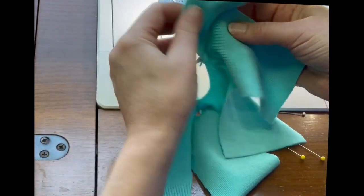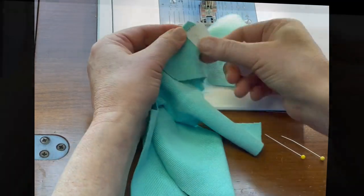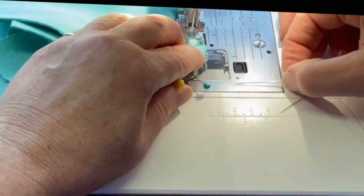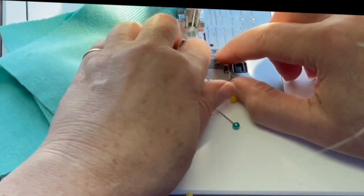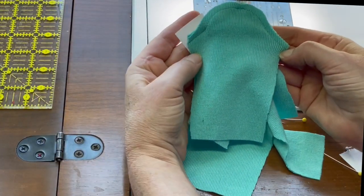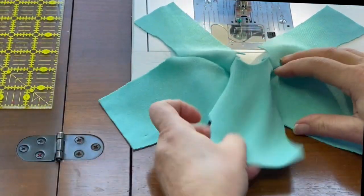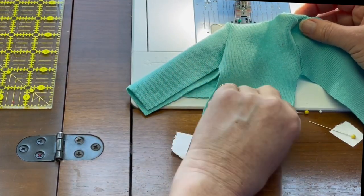We have one sleeve in — I started it with that piece of paper and it looks pretty good. We're going to peel that paper back and get the second sleeve set in. We're making really great progress. As you can see, we just have a couple of steps left and we're actually going to be finished. The next step is going to be to sew the underarm and side seam of the sweater with right sides together.